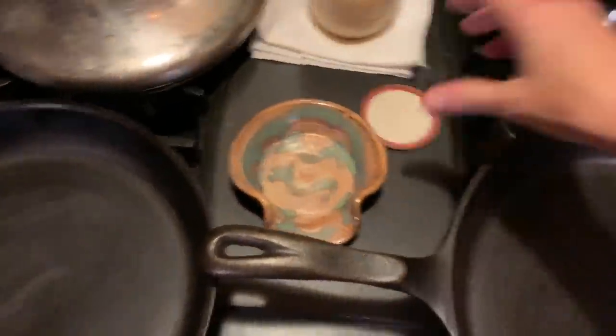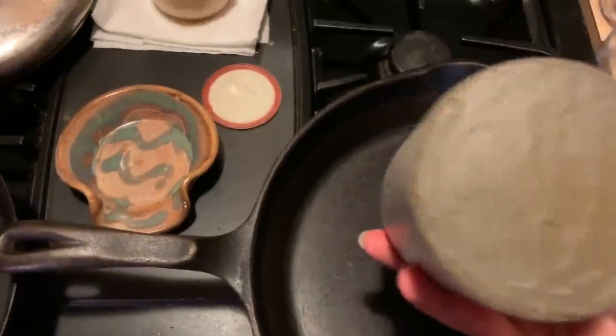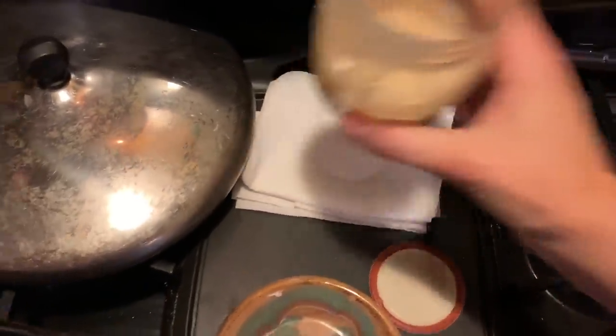Bacon grease, y'all. Normally I keep my bacon grease in this little jar right here — it has a little strainer so you can pour the grease in and it catches the drippings. But the bottom needs some welding work that my husband's got to do, so for now I'm just keeping it in a mason jar. I just try to keep the drippings out.